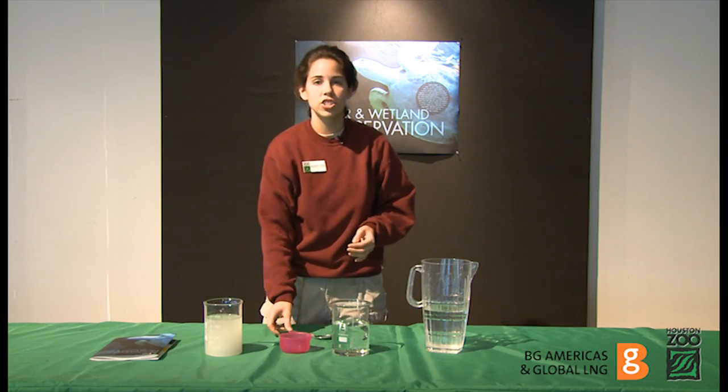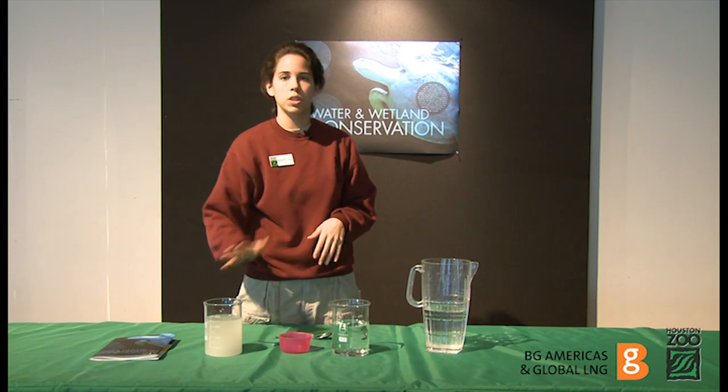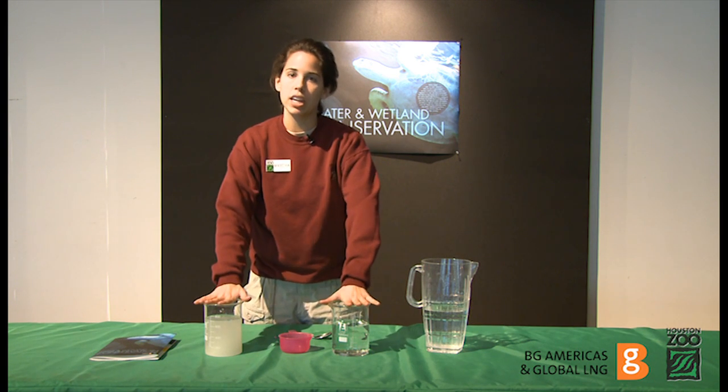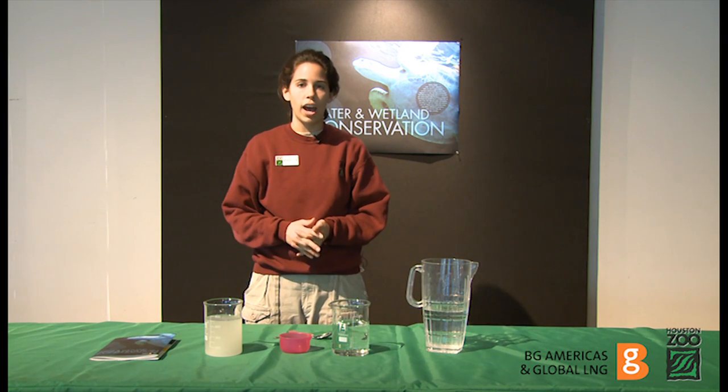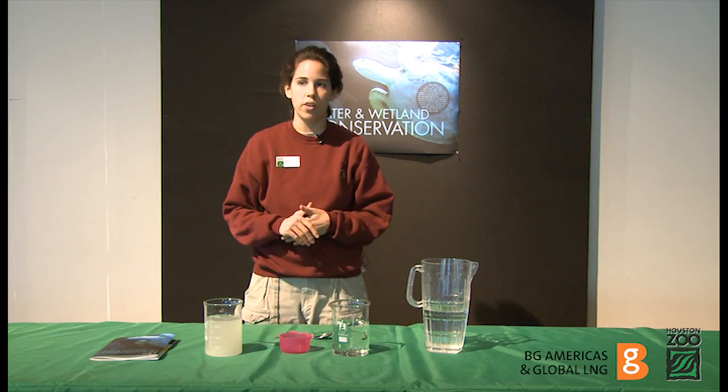Then you're going to ask your students to hypothesize: what do you think the sugar is going to do to the water once we put it in the freezer? Then you're going to put both beakers into the freezer for about two hours — up to an hour and a half but no longer than two hours.